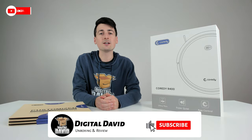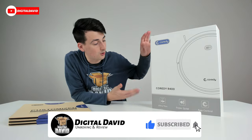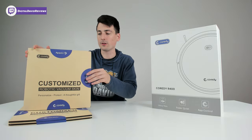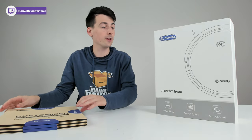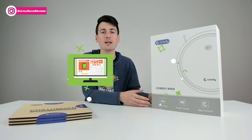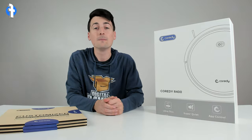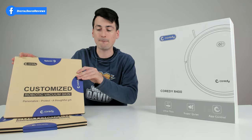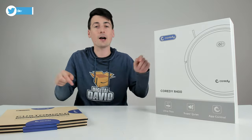Hey everyone, Digital David here. Today in this video I'm going to be checking out the Cordy R400 and the customizable skins you can order for this robo vac, which is really cool. I did receive this product to review, but any opinion expressed in this video is strictly my own. If you're interested in this product or want to order a customizable skin, the links will be in the video description.